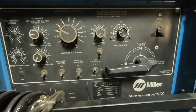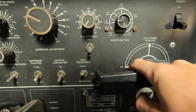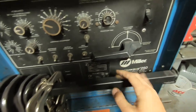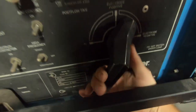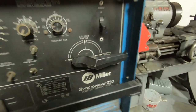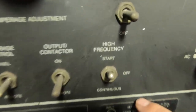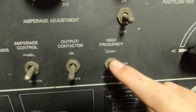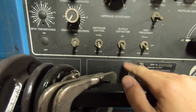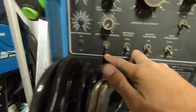What you're going to want to do is switch over to AC — I really shouldn't have mounted the handlebar here because that makes it really difficult to turn and I always bust my knuckles, but that's things you live and learn with. Now that we are in AC, the next thing we're going to want to do is put our high frequency in continuous. I'm running a foot pedal so we'll leave the remote amperage control set to remote so I can control it with the foot pedal.